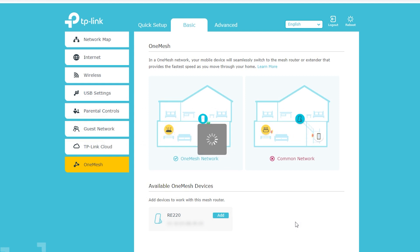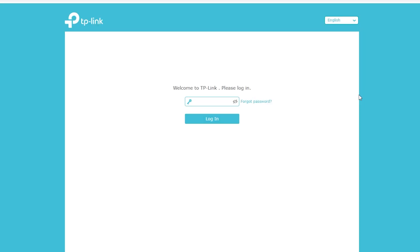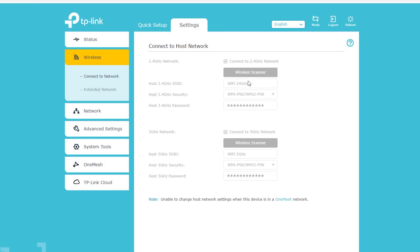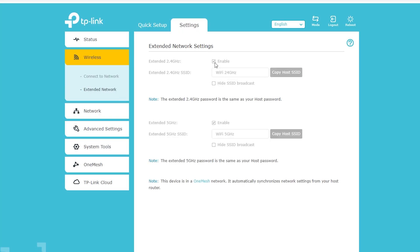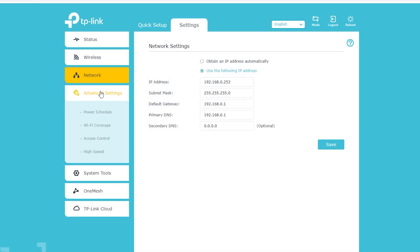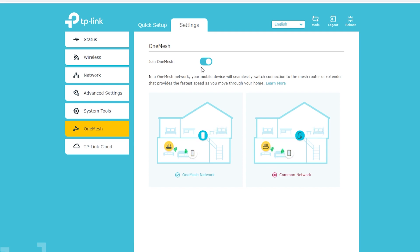I can force it to leave OneMesh — it will still remain connected as a repeater — and I can also join it back to the OneMesh system. If I click 'Manage Device,' it takes me directly to the login page of the OneMesh node. I can see it is successfully connected. But I can no longer change the wireless settings because they're synchronized with the primary wireless router. I can give it a static IP address so I can remember exactly what it is. I can also no longer use the high-speed feature, because as a mesh node it uses both radios to connect to the primary wireless router. If I need to remove this node from the OneMesh system, I can do it here as well.